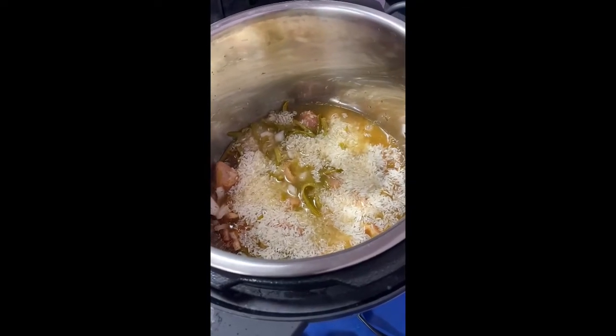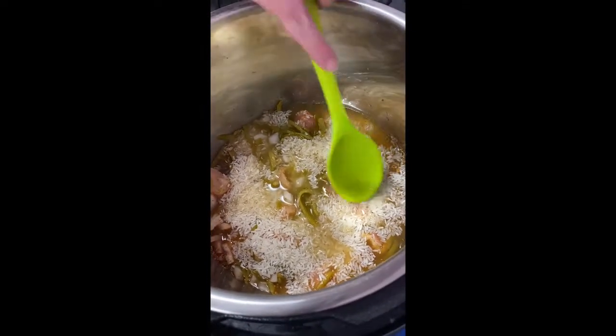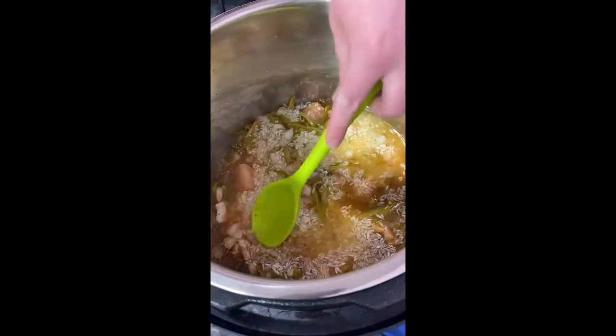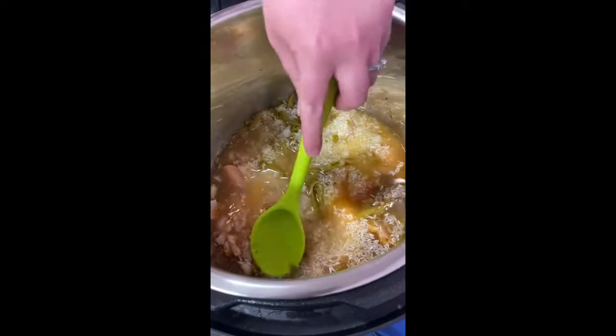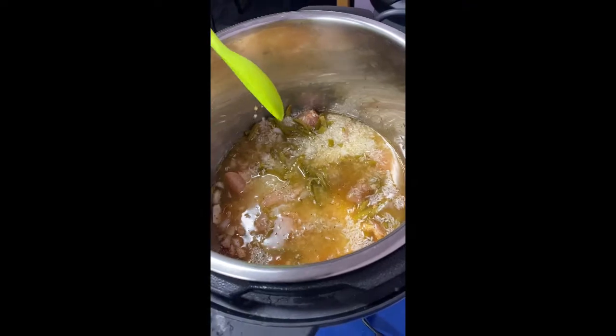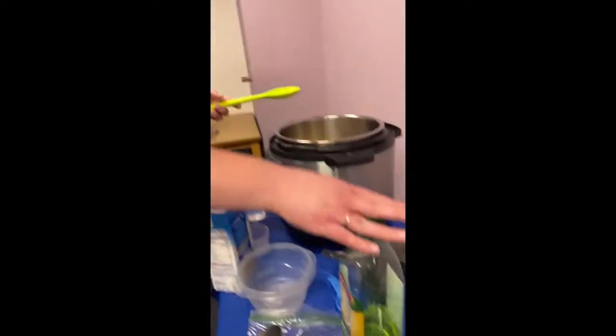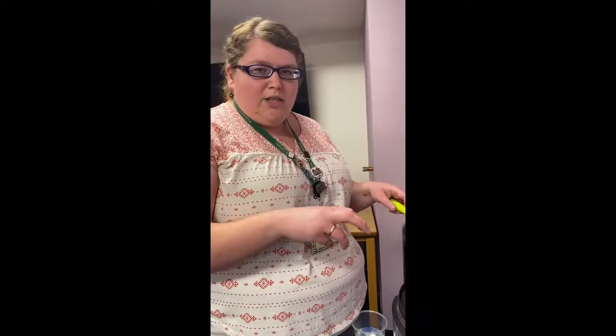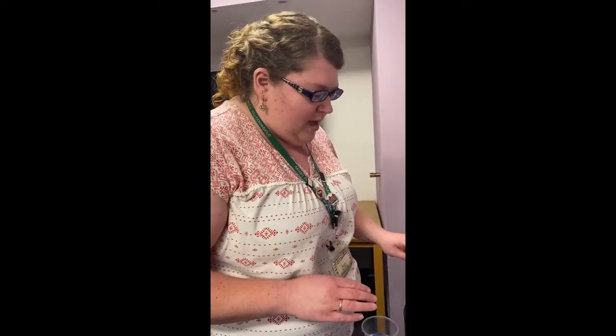You want to make sure that all of your rice is submerged in the liquid, so I'm just going to press down a little bit on everything. And then if you want, beforehand I have the olive oil out here because you can kind of marinate your chicken. So while you're chopping your onion and getting your vegetables ready, you can add a little bit of olive oil in there with the seasoning, let it sit on the chicken, and then throw it in first. Optional again.